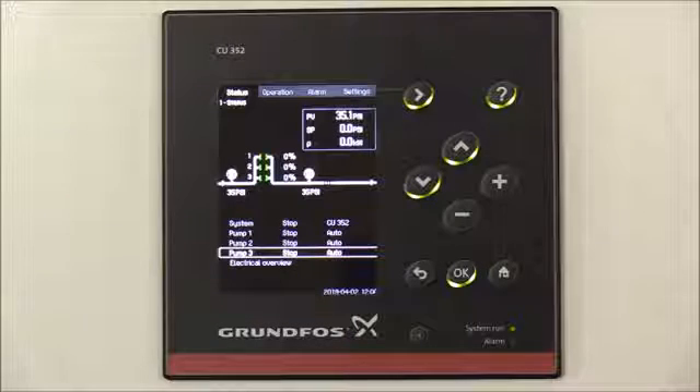For this video, we'll show an example of using proportional differential pressure control. First, we'll set up the differential pressure control using the two sensors located on the suction and discharge manifolds, and secondly, we'll set up proportional differential pressure control. Note that the system is set up for a constant pressure control mode, which is the factory default for the Hydro MPC systems.